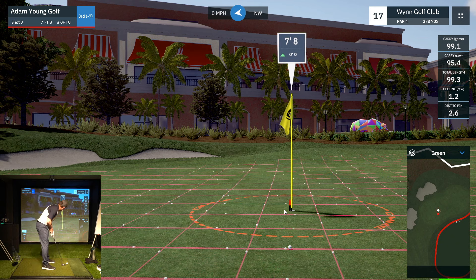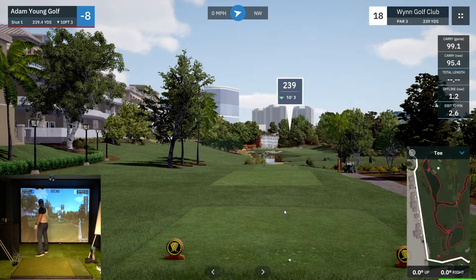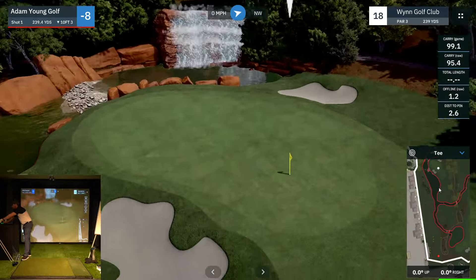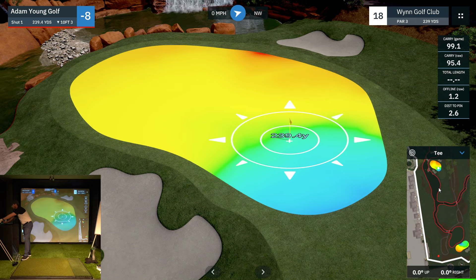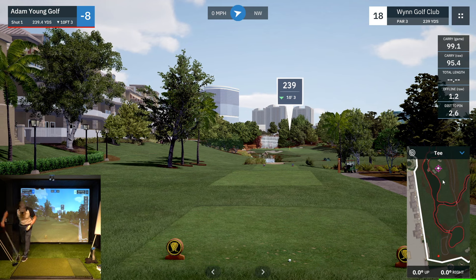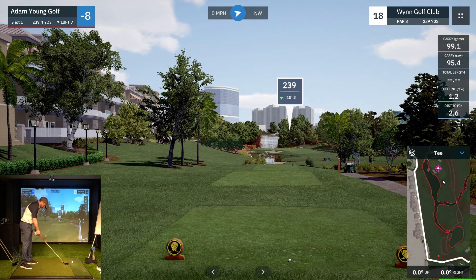Eight feet for birdie — we deserve this one after that shot. We're at eight under and we've got a killer hole to finish: 240 yards, water all down the left. When I played the Wind in real life, it's a $10,000 opportunity if you have a hole in one. I hit a great shot — pitched it past the pin. It spun back and lipped out for a $10,000 hole in one. I did get the birdie, but I would have rather had the hole in one and the $10,000.